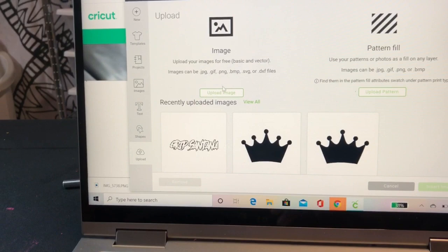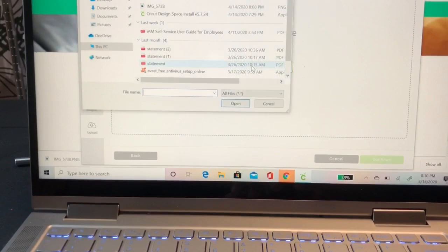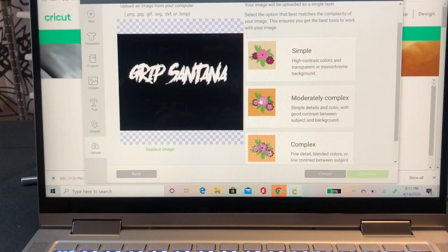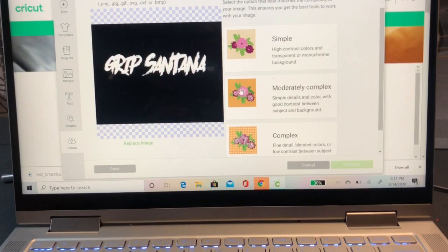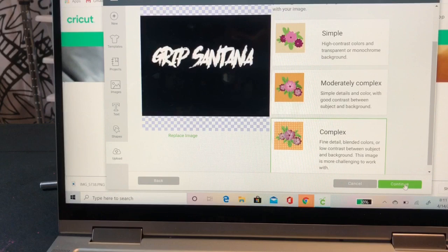What you want to do is hit Upload and you can upload any pictures. If you're going to use a square picture or something that doesn't really have a background that needs to be removed, you don't have to do this step. I'm using an image where the background needs to be removed, so I'll pull that up and show you. This is from my friend whose rap name is Grip Santana - check him out on Apple Music and SoundCloud.